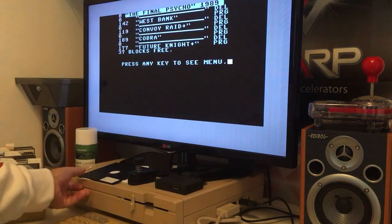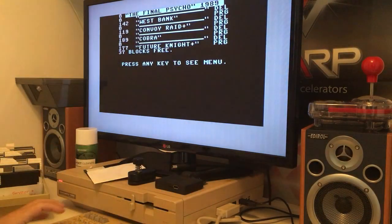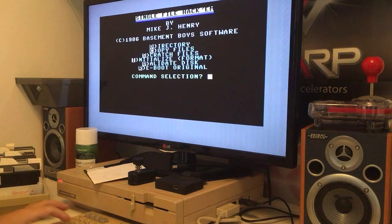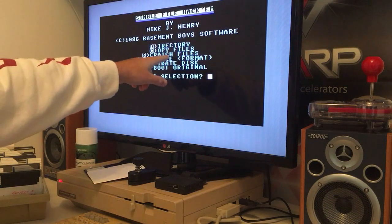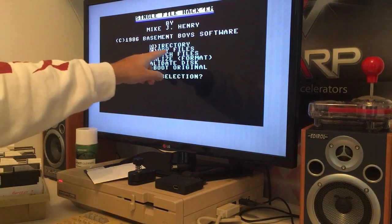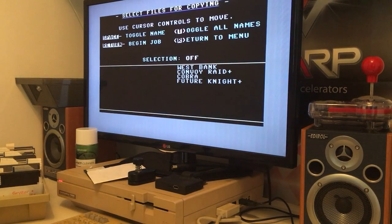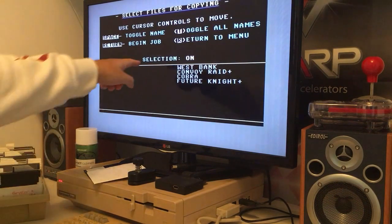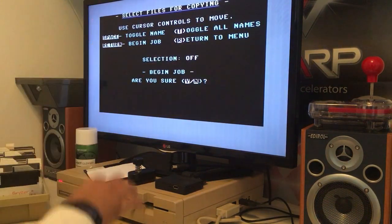I don't like this cover but I like this brand new looking disc with this brand new looking cover — that's beautiful. We can initialize, format, remove one of the games, or copy one file. Look at how cool it is — it's reading the directory. I can go to West Bank... no, I will take a backup of Cobra. I press space, it's selected, and I could also go down and take Future Night, but now I'll just take Cobra. Press Enter — are you sure? Yes, I'm sure.